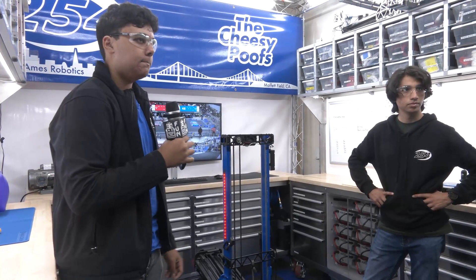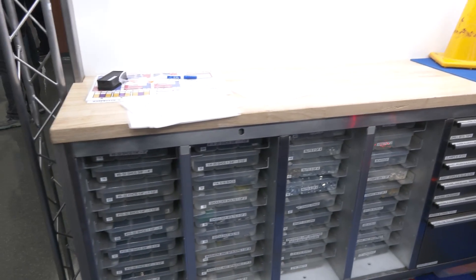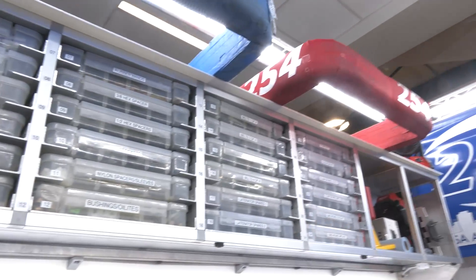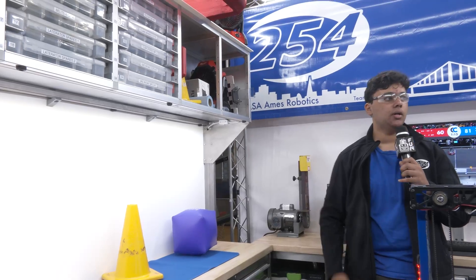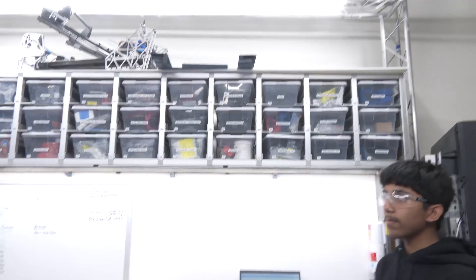Team 254 has one of the most iconic pits in FIRST. They feature eight-foot-long worktops — three of them — holding tools, drill bits, and labeled 'thin bins' storing both general and subsystem-specific parts. There are spare parts for the laterator and shelves that fold down to be stored on top of the carts for transport. Everything straps down so the carts can be pushed wherever needed. Both sides of the pit use this system, with more general bins on one side.